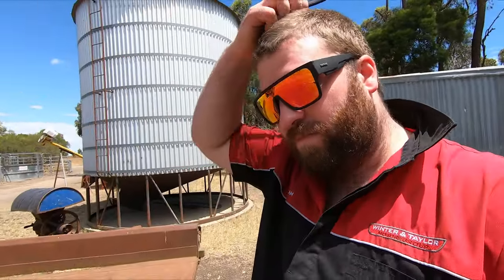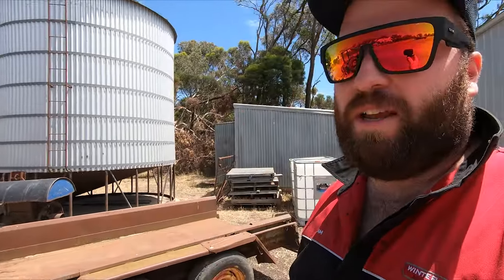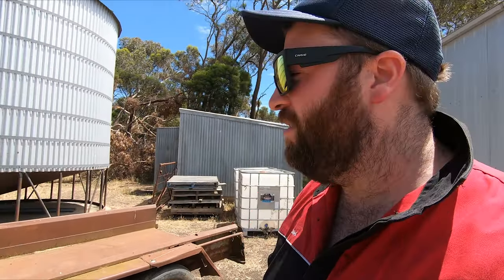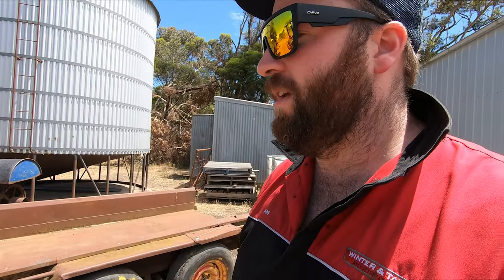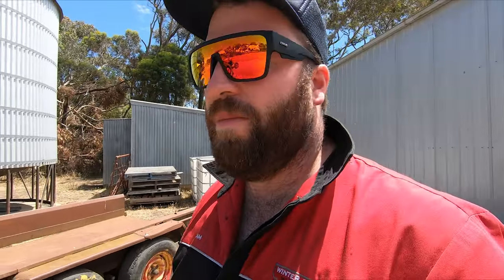We're back at the house after a bit of lunch. That trough doesn't appear to be leaking, so that's a job done. Now we're going to set up one of our firefighting trailers — the LTM trailer. We're going to get the 2,000 litre pods and put them on the trailer and set up a water pump for them. It's just another thing we have for if there's a fire. We also have the old boom spray tank set up to do the same thing — it's got a pump on it as well that we can use to fight fires.